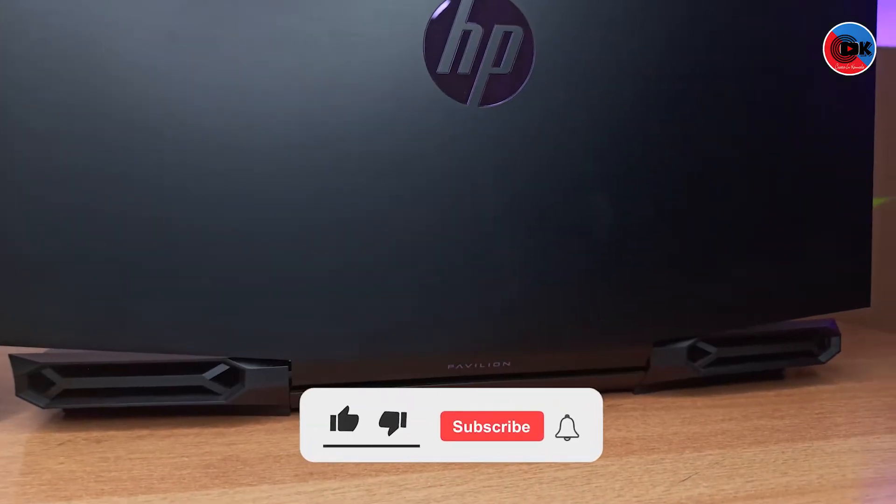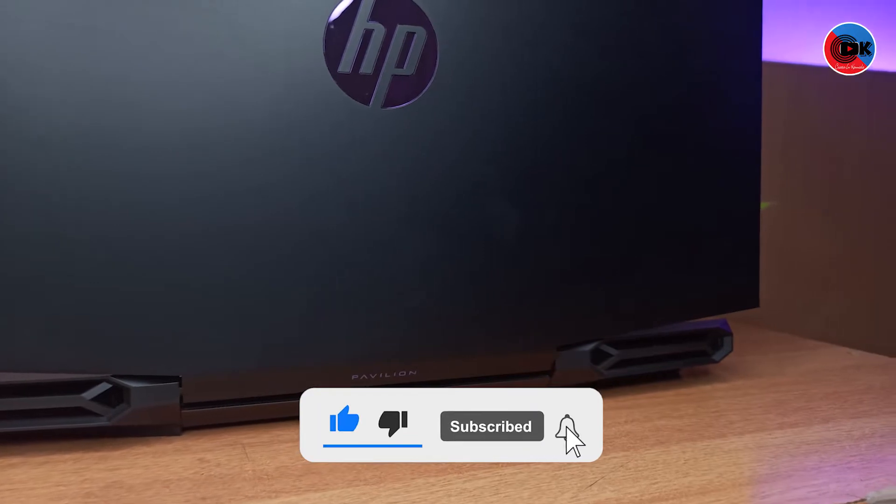If you want to use the SSD, you can install any software or any game on it.